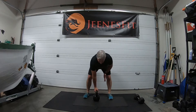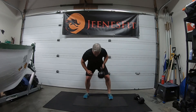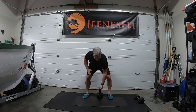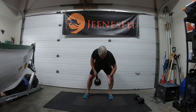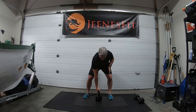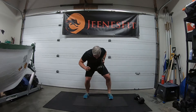Up we go: one, two, three — remember we're going for sixteen — four, five, six, seven, eight, nine, ten, eleven, twelve, thirteen, fourteen, fifteen and one more — sixteen. Good job everyone, that's it.